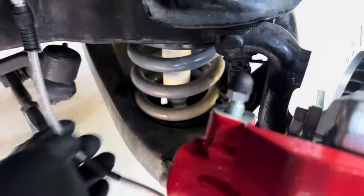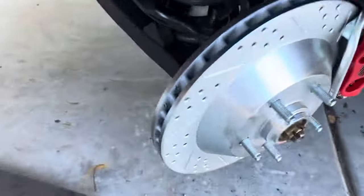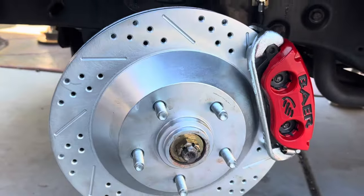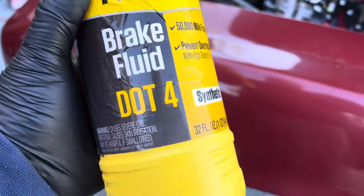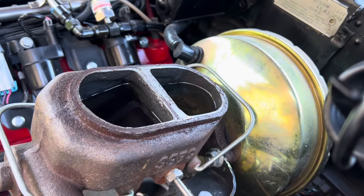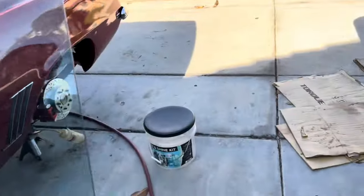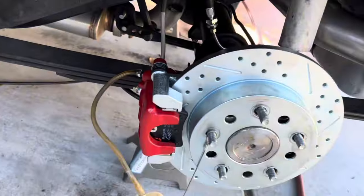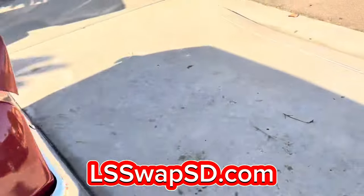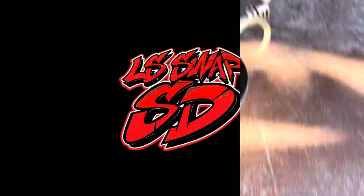Once both sides are done, double-check that turning the steering wheel full lock to both sides causes nothing to bind, hit, or rub. We finally got the passenger-side parts in, got everything installed, and confirmed the steering wheel moves freely left to right. On the next video we're going to bleed the brakes and install the rear emergency brake, parking brake. Stay tuned, and if you want to support me, you can buy some merch or follow me on Instagram at ellis_swap_sd.